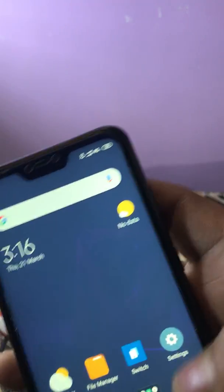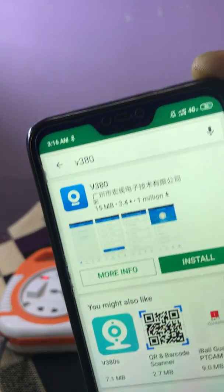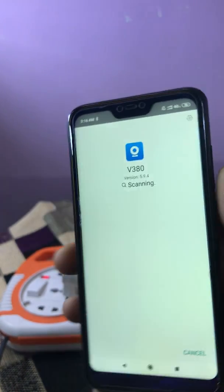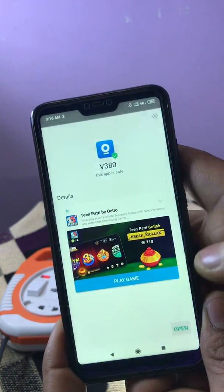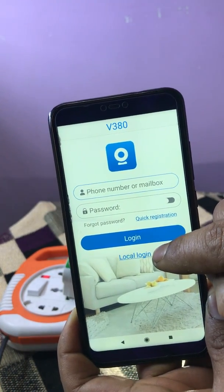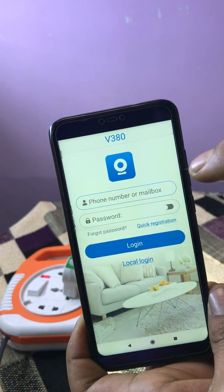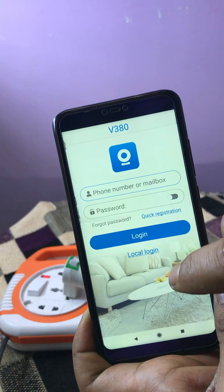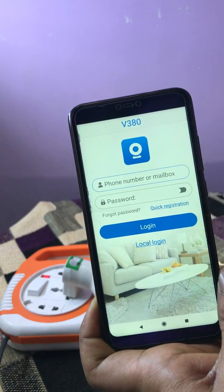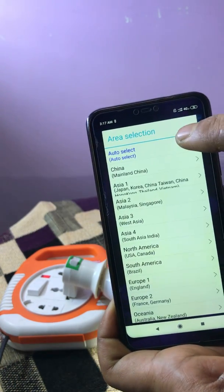Now in the Play Store I am downloading V380. I am installing the app. Open it, and you have to click on local login. If you are creating an ID there will be a chance of losing your camera password, so I suggest using local login — all passwords are kept in your phone only. I am choosing local login. Allow, allow, auto select.